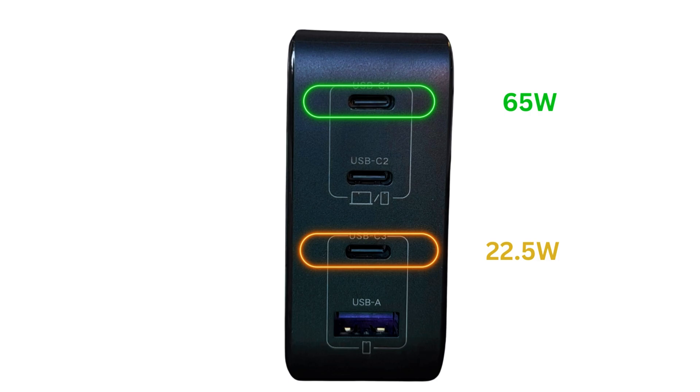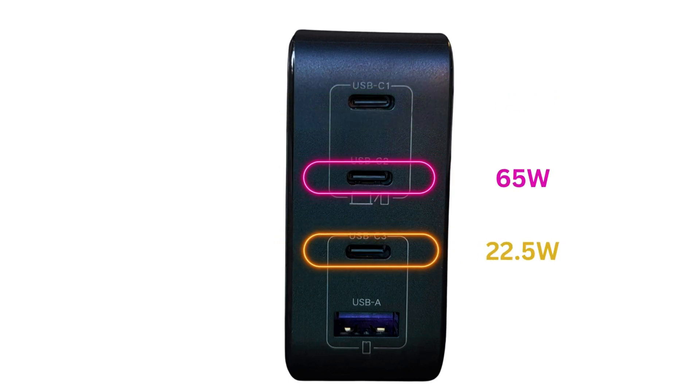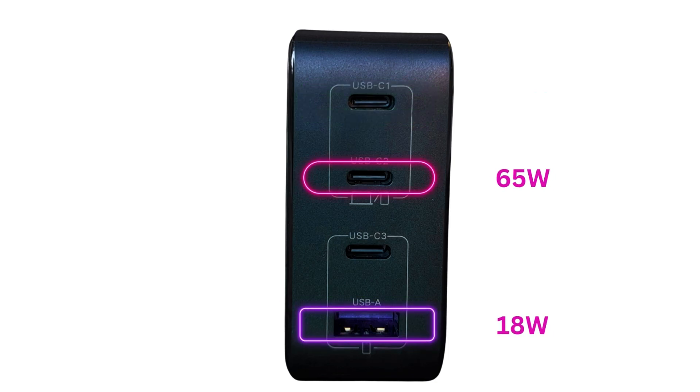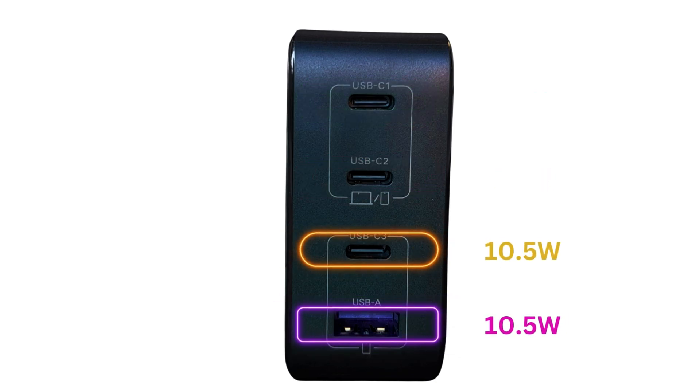Continuing with the port combinations: if you use the first or second port with the third port, it will be a max of 65W and 22.5W respectively. Similarly, if you use the first or second port with the fourth port, it will be 65W and 18W respectively. However, if you use the third and fourth ports together, both ports will only get a max output of 10.5W each.